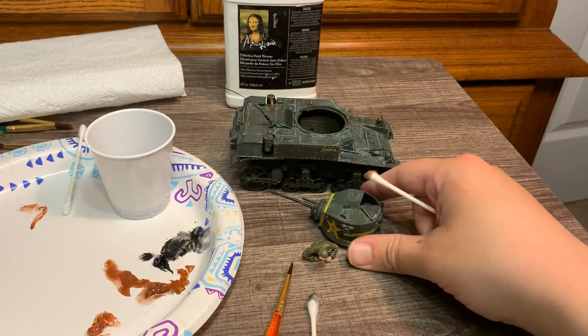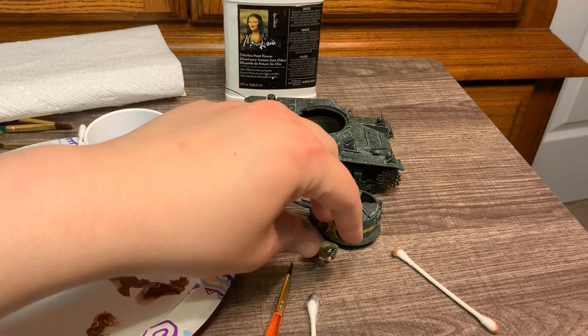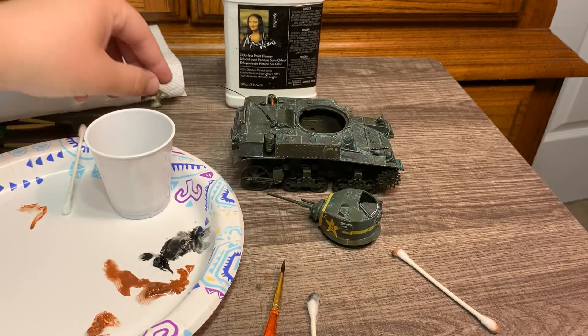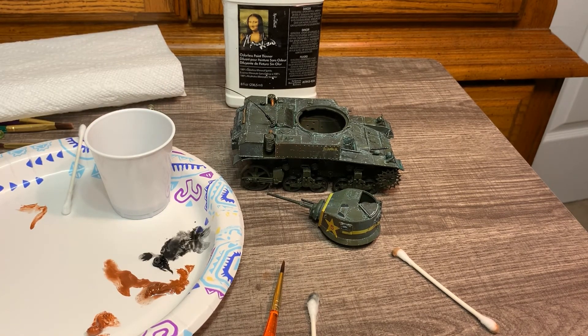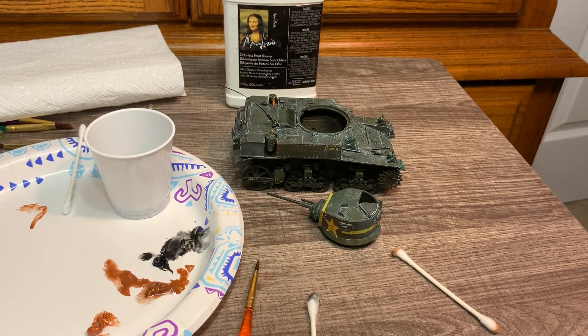So that's pretty much how you do that. I'm going to do the rest of this tank, and you guys can check out the M3 Stuart video I'm going to post later this week to see how all of this finally turned out. Thank you so much for watching. I hope this helps you if you're just starting to learn how to use oil paints instead of just acrylic washes, expanding your toolbox a little bit. If you like this video, please give it a thumbs up or subscribe to the channel — it really helps support me and helps me continue to bring you techniques like this. I'll see you next time.